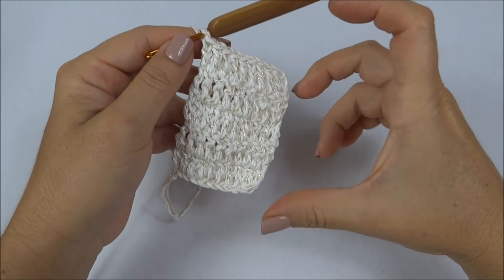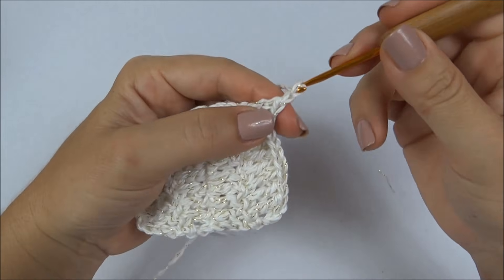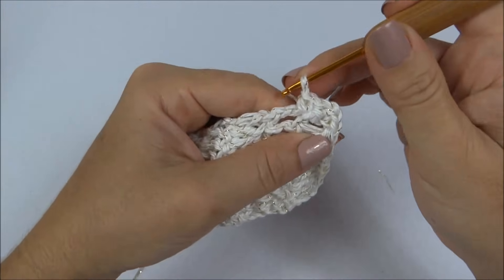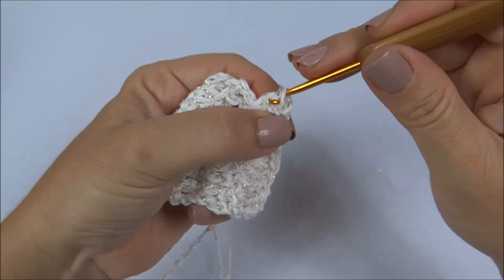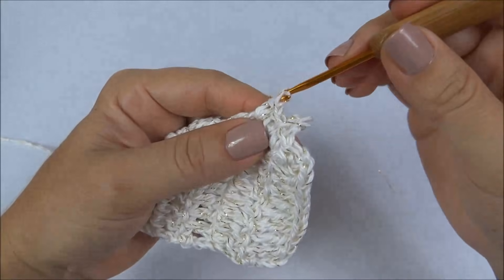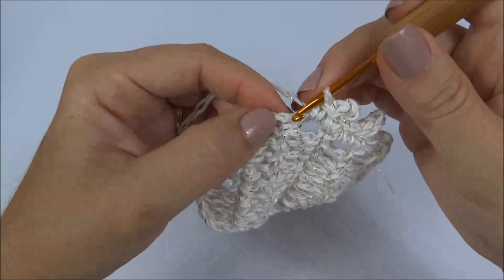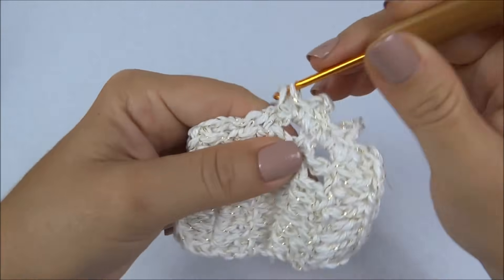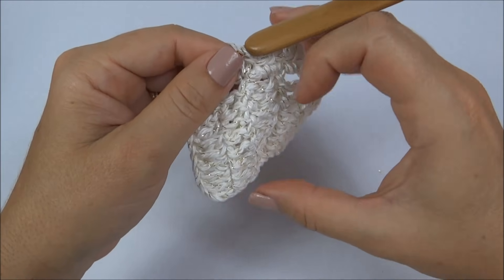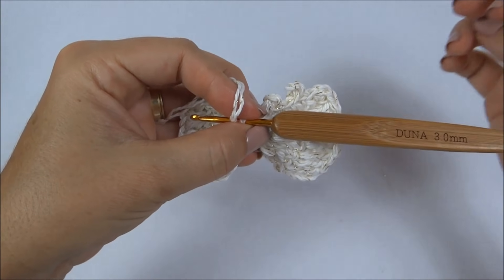Terminei as cinco carreiras. Se você quiser o seu lacinho maiorzinho, mais comprido, é só continuar por mais algumas carreiras. Depois de finalizar, faço duas correntinhas e venho aqui contornando, fazendo um ponto baixo. Na união da carreira faço mais um ponto baixo, duas correntinhas e fecho com um baixíssimo, formando um picô. Um ponto baixo, vou na união da carreira, mais um ponto baixo, fecho com um ponto baixíssimo aqui as duas correntinhas, formando um picô. Dessa forma, em volta de toda a carreira — você pode ir colocando os picôs sem se preocupar muito em contar, porque depois você vai franzir o lacinho. Ele vai ficar enfeitando com um acabamento, esse biquinho, em volta de toda a base do laço.